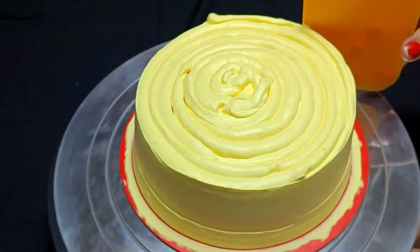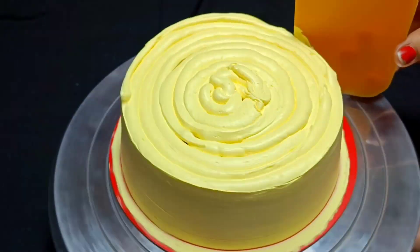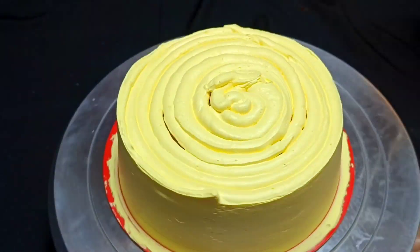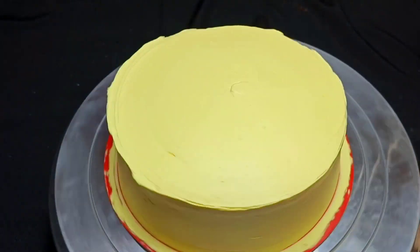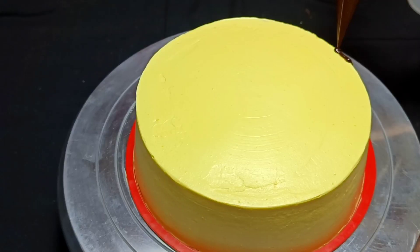Then I need to smooth the surface of the cake. I have used a very nice scraper. You have to scrape, apply it evenly, get a nice clean finish, and seal it cleanly.